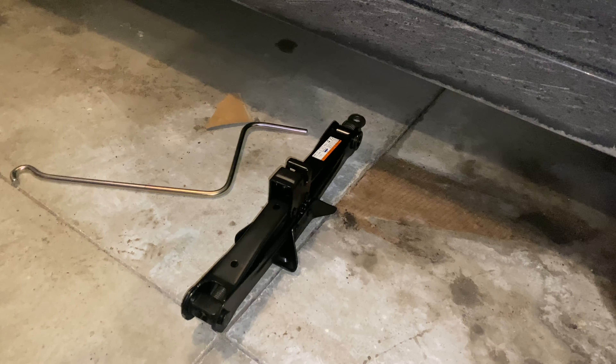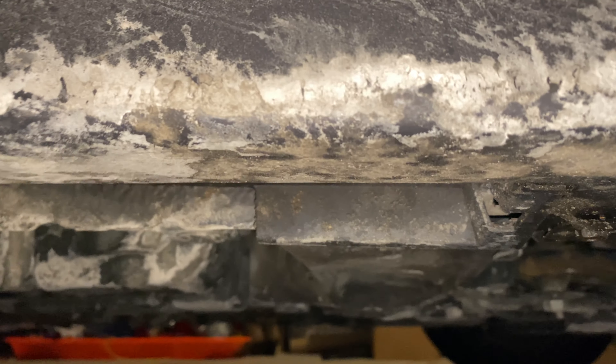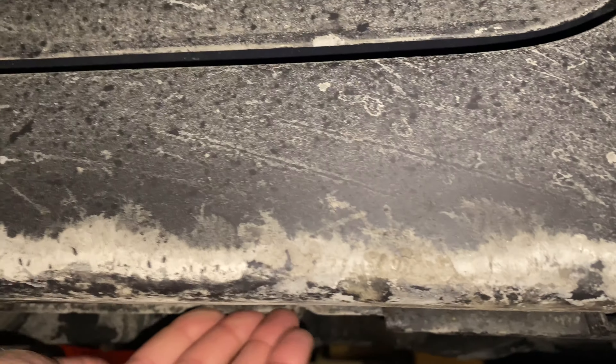Before you place your jack anywhere on the bottom of the car, check your owner's manual. On most cars you can clearly see where the jack goes.